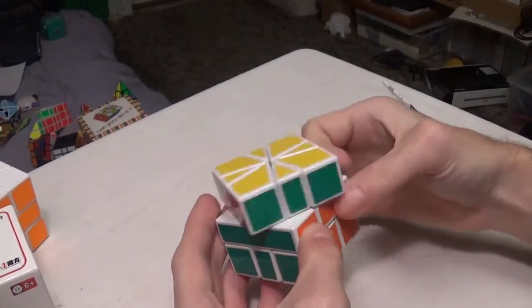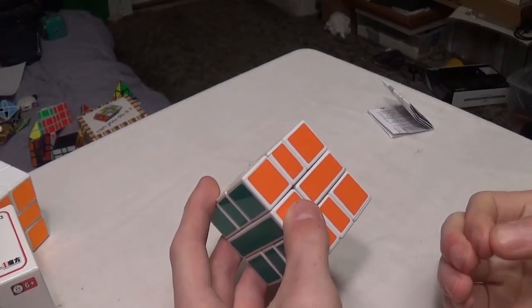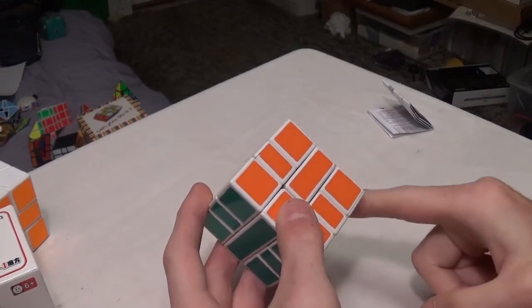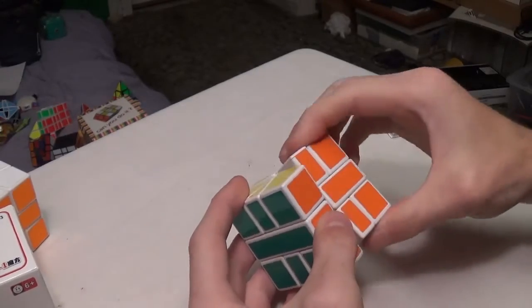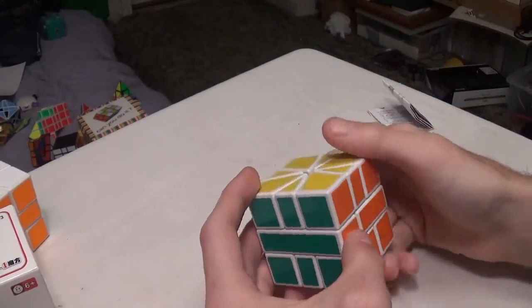The U and D layers turned really good because I did something to make it work a bit better, and I will explain that later on in the review.